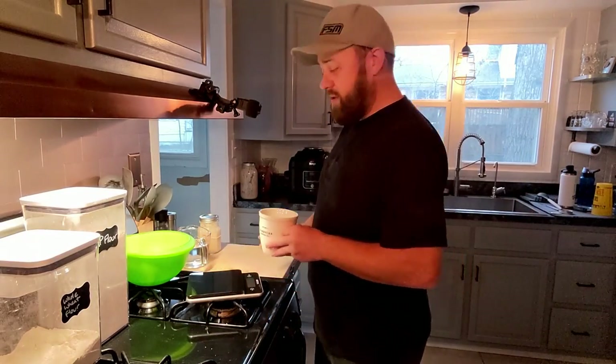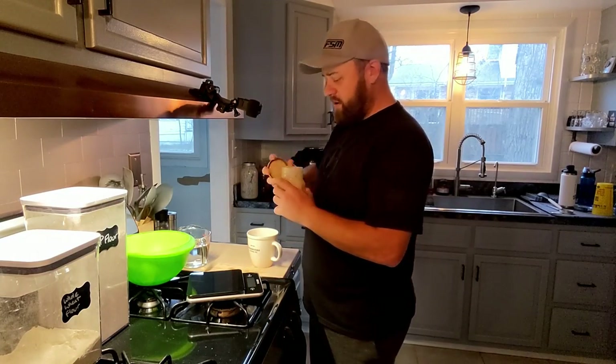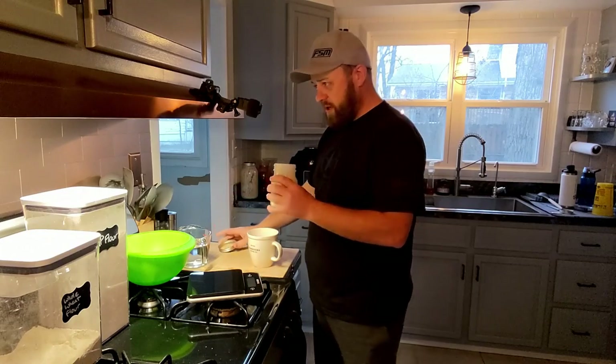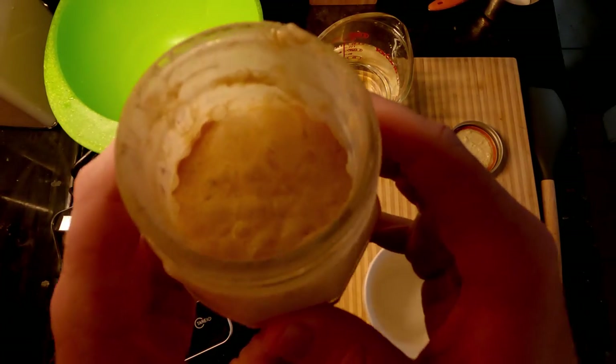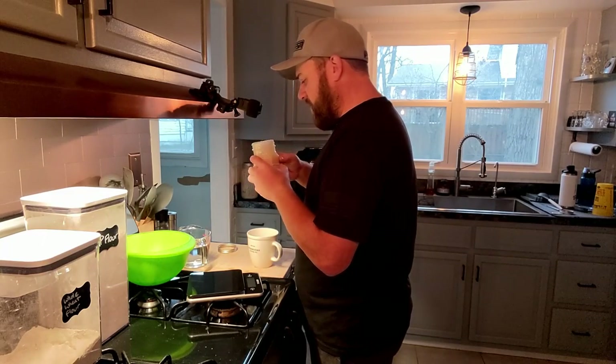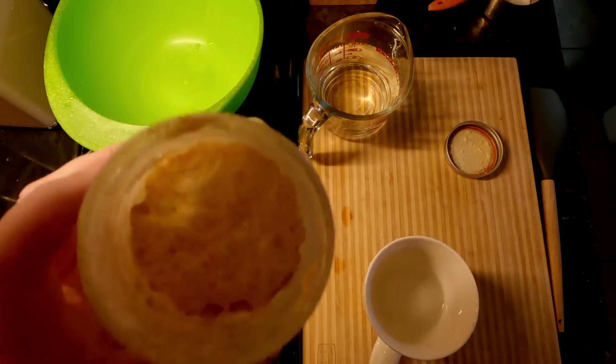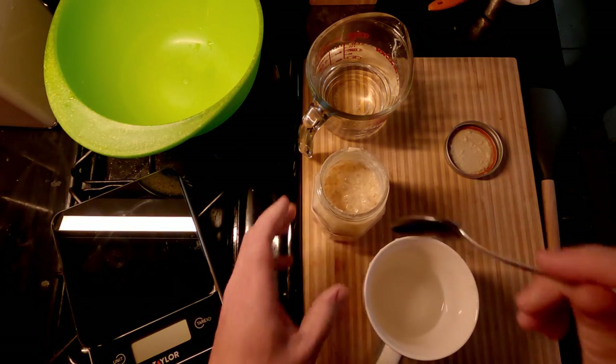First thing I'm going to do is — oh yeah, you can hear the gases. It looks really good, you can see all the bubbles that formed in here overnight. Smells sour, a little bit of sweet. Looks good.